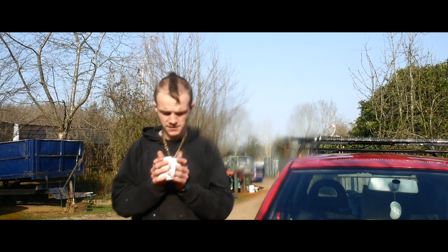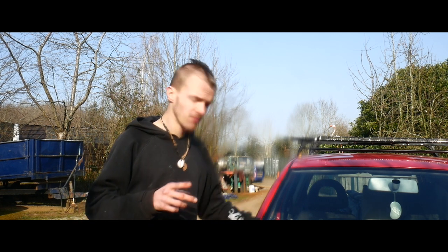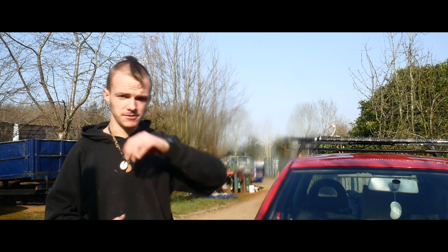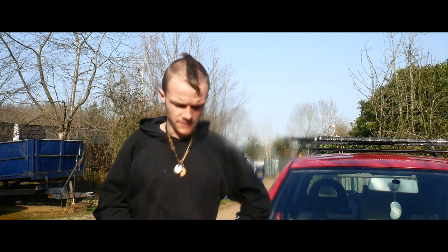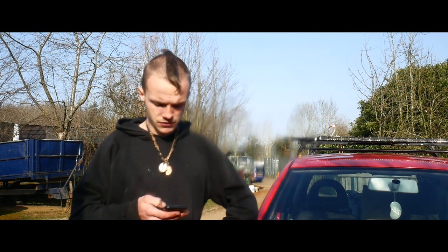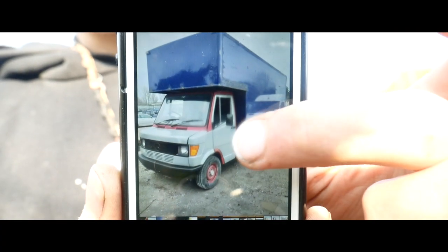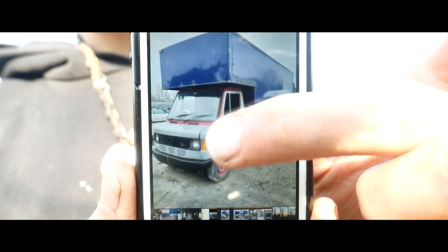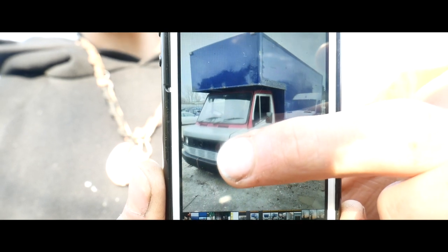Good morning everyone — it is actually morning. I've just had my cup of tea and finished editing this video, mostly time-lapse so it didn't take very long. I never showed you some pictures, so these are the Facebook Marketplace pictures. You can see a nice big box — it's missing a little bit around the indicator, but the bonnet, front grille, and driver's wing are all new.